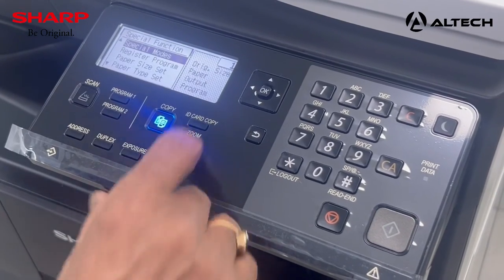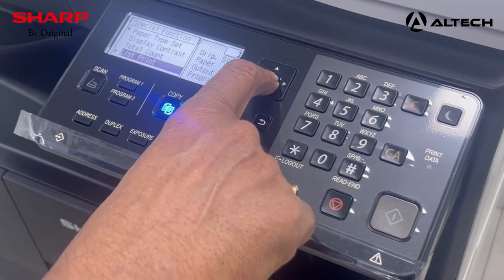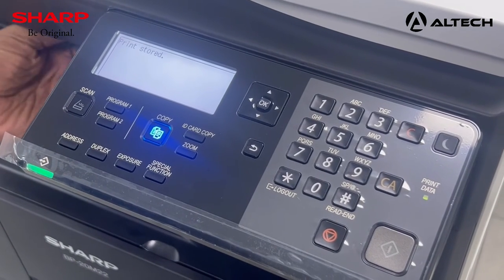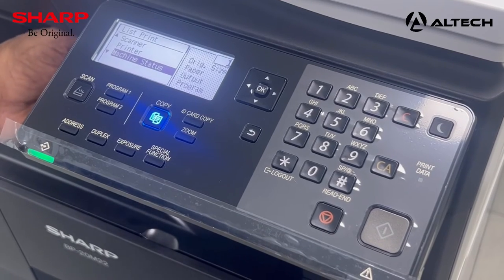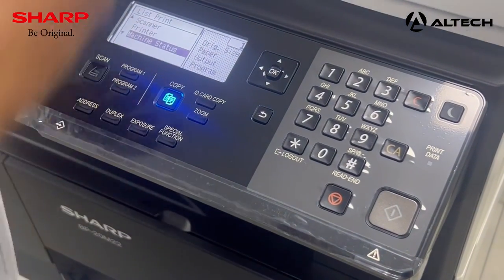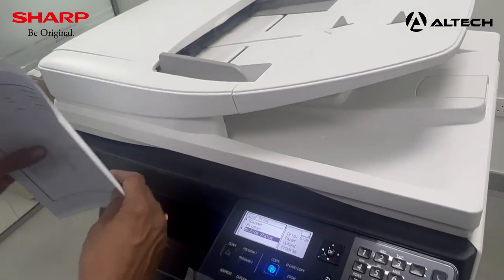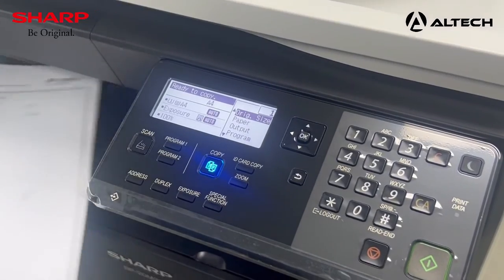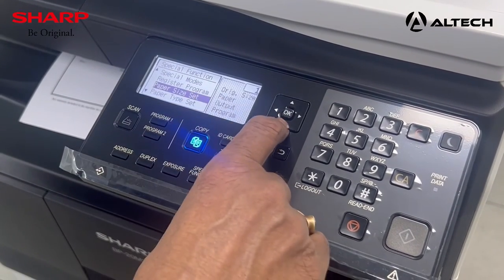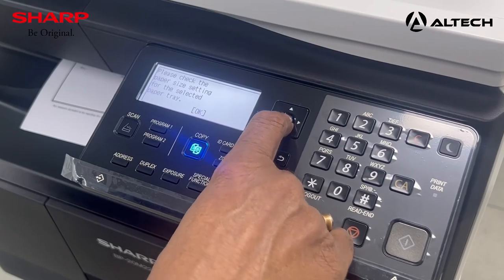You can go to the special mode and select whatever you need. To print a configuration sheet, go to machine status and press OK — it will print two pages showing the current machine status and firmware version. Press the ALT key to return to normal. In special functions, you can register the paper size — set it to A4, A3, or whatever you require. Click OK to confirm, and it is set to A4.